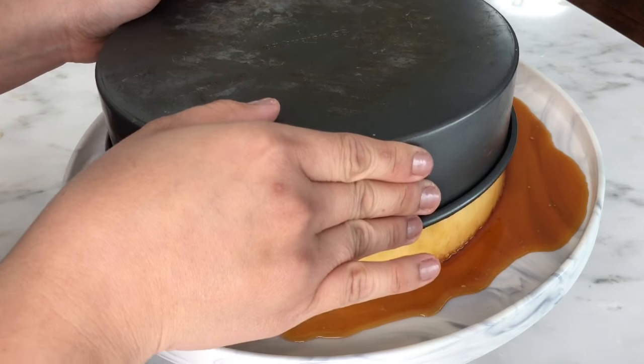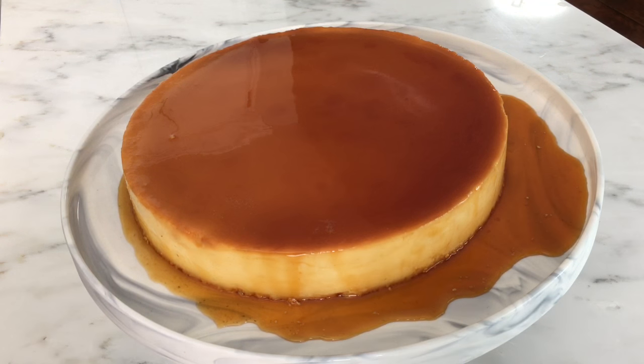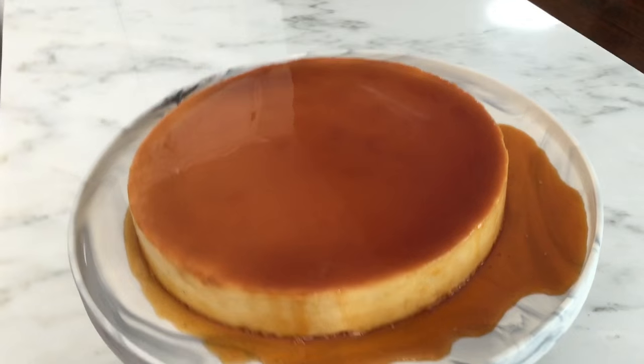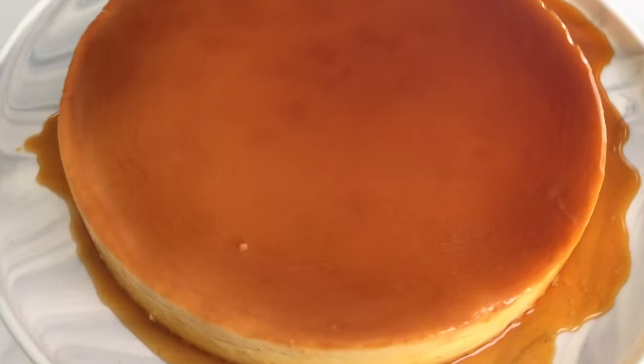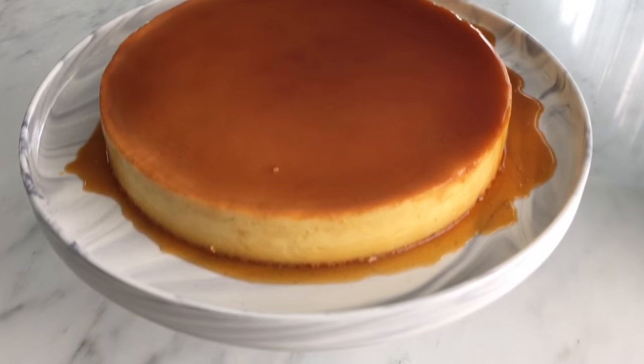So here it is — our cheesecake flan. It has a velvety texture and is very delicious. Don't forget to like and subscribe for more recipes. Thank you!